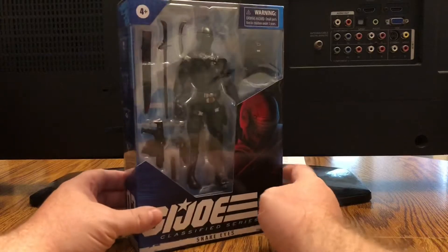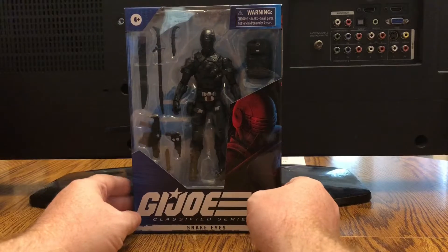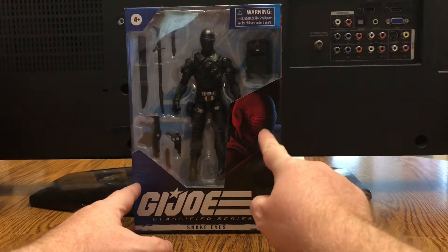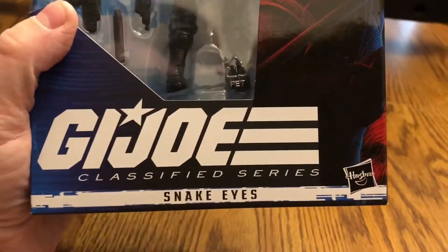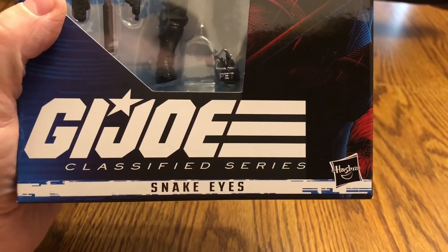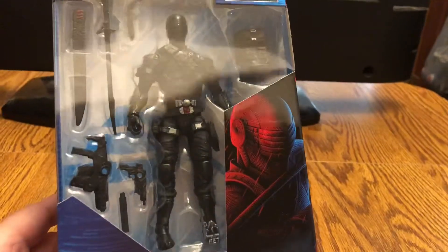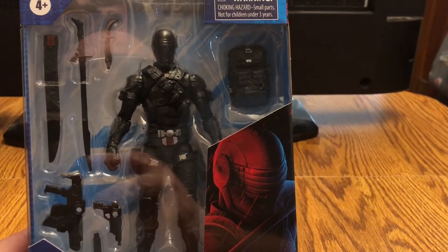He comes in a Marvel Legend type of box, same with the Power Rangers. It's not in a blister bubble and it doesn't have that starburst artwork, which would have been really cool to see. However, we do have some awesome artwork here on the side depicting Snake Eyes — I absolutely love the way that looks. We have the G.I. Joe Classified Series logo at the bottom, the character name, and the Hasbro logo in the bottom right corner. You can also see the figure inside along with all the accessories he comes with.